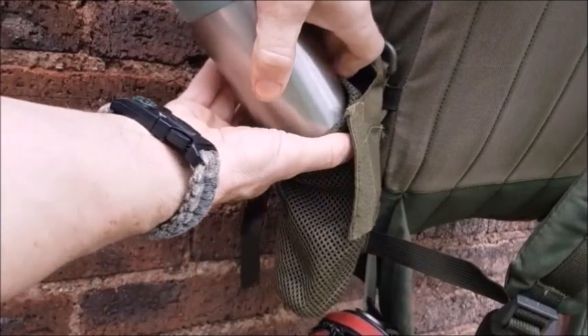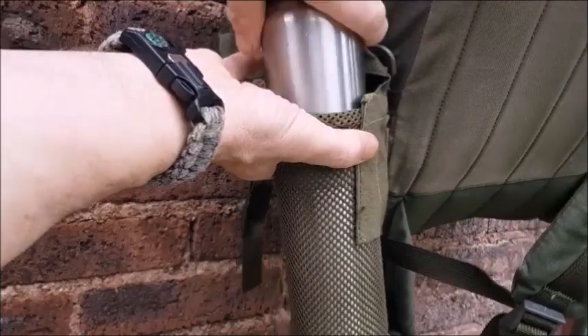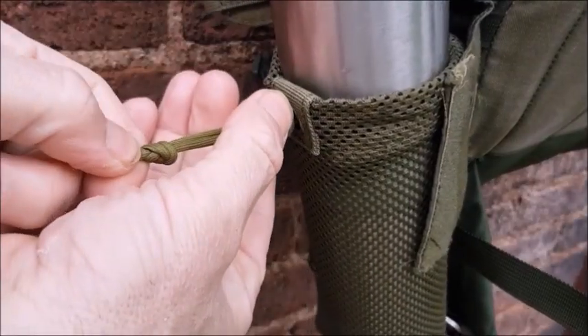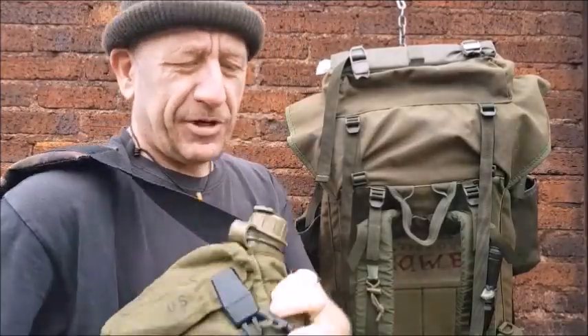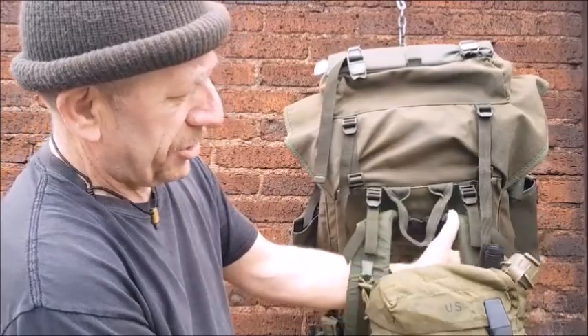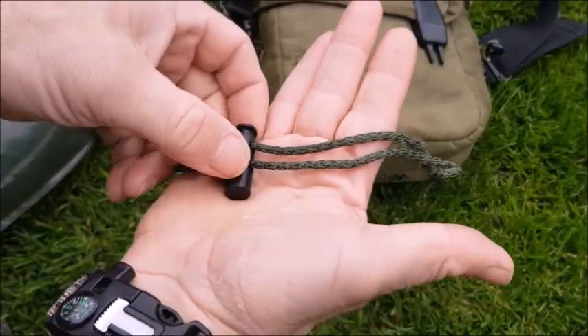This was recently an alternate way of carrying the water, but I've made a modification to it so that it's going to ride on the chest here.